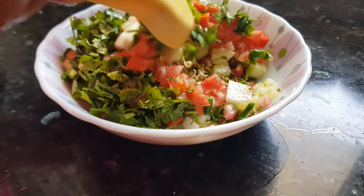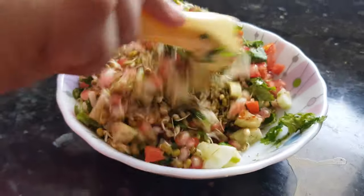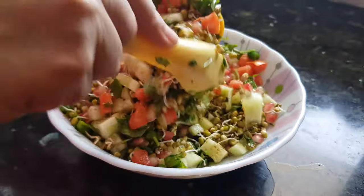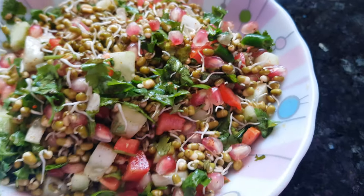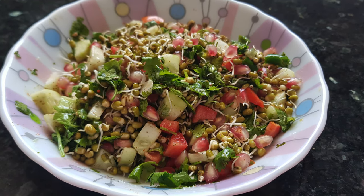Mix all the ingredients together very well, and the salad is ready to serve. Enjoy this protein-rich salad in your breakfast, lunch, dinner, or snack time. Thanks for watching this recipe. For more recipes, keep on watching World of Recipes. Thank you.